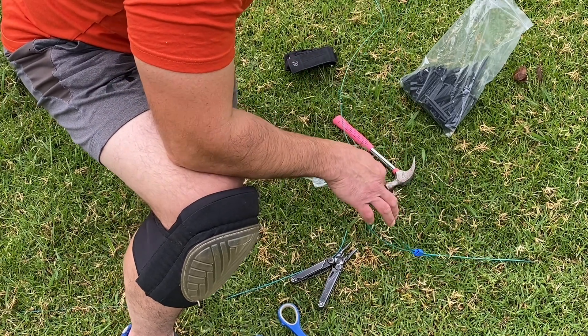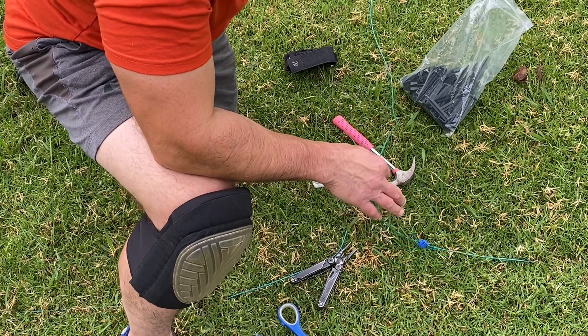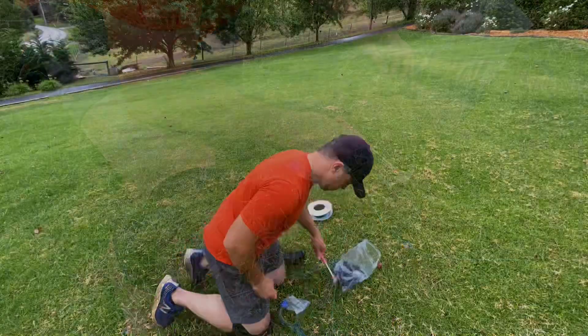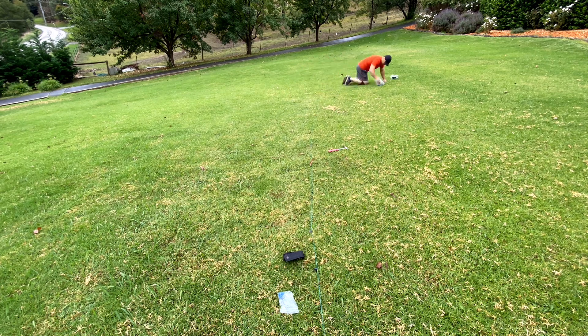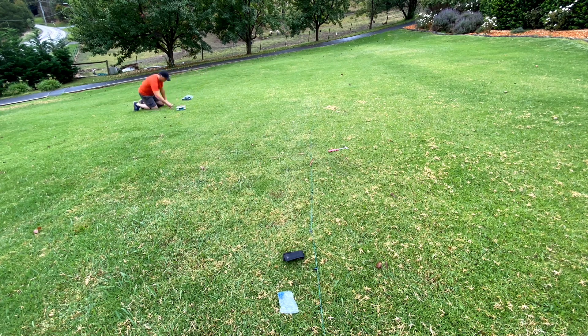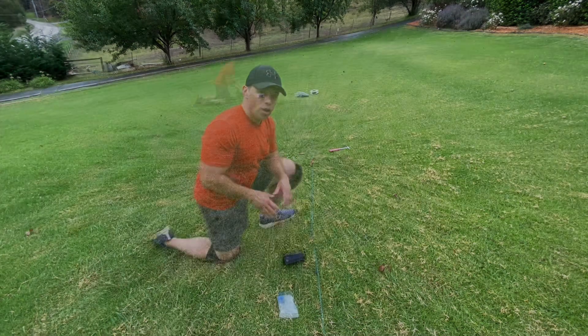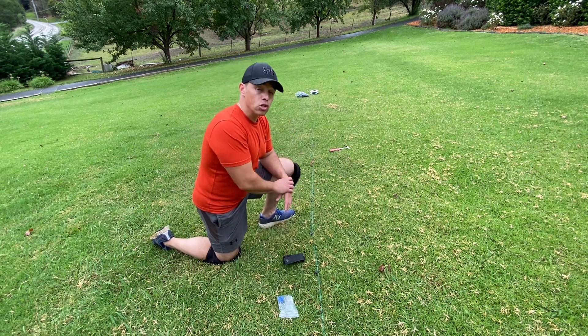Now we're going to run this line all the way through to our new working area. The isolated cutting zone will loop right around that area, then run it back and connect into this line. I've created that isolated working area and now I've just got to feed the wire back to the original loop. The way I'm showing you actually uses fewer wire connectors — that's why I'm doing it this way.